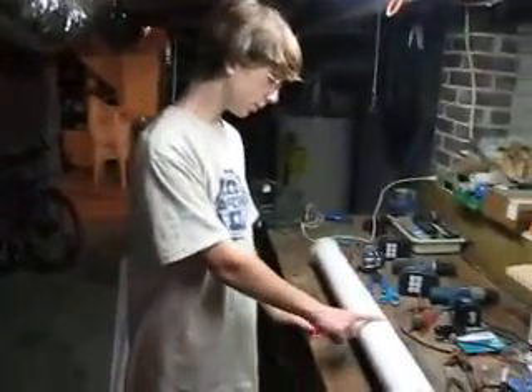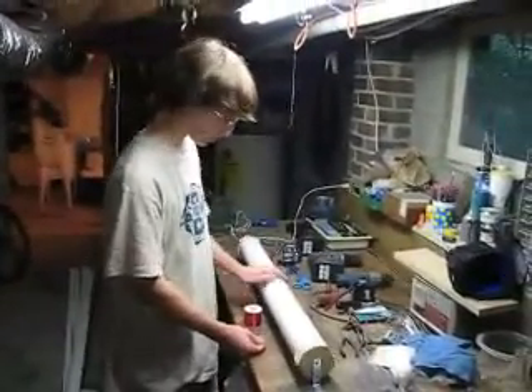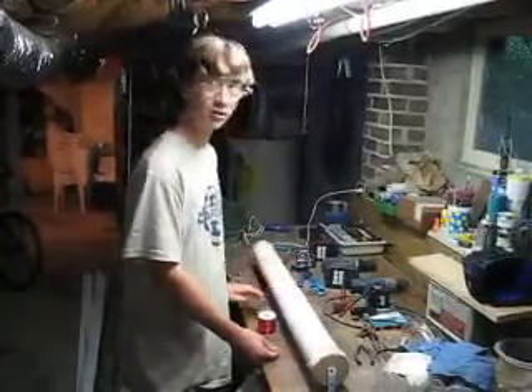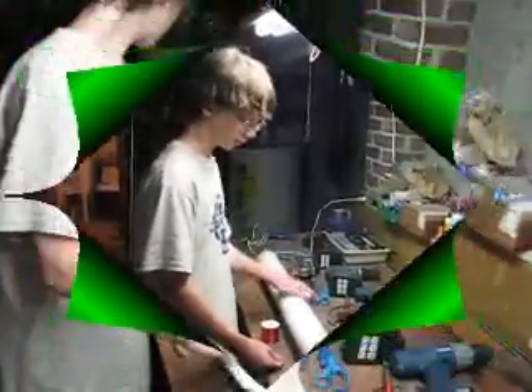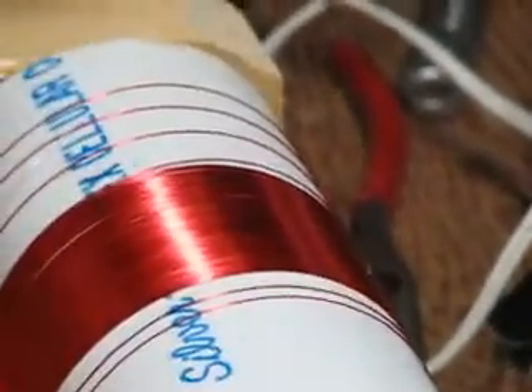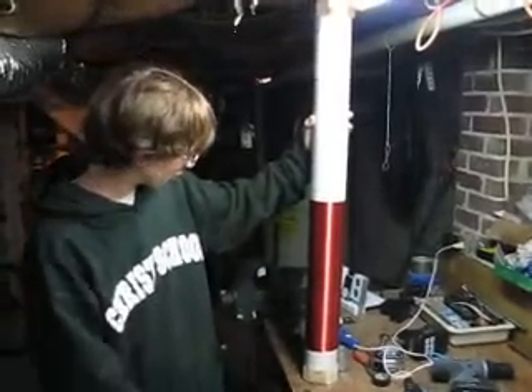Now, this PVC tube here is going to be our secondary coil. In order to make a smooth coil, you can make a jig like this so that you can wind it smoothly. If you're lucky, it'll look something like this with about 800 windings on it.